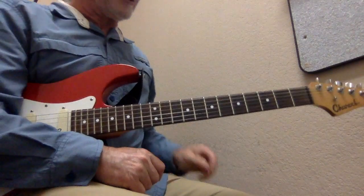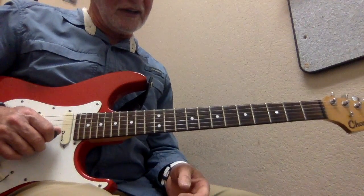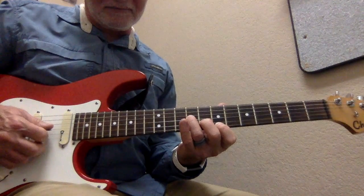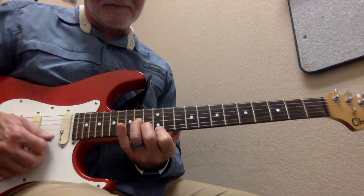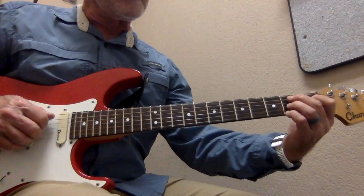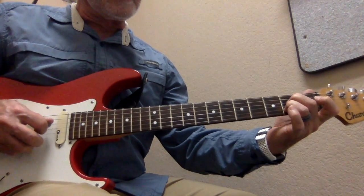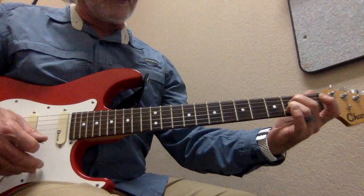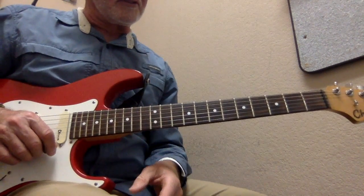Alright, so again, we're trying to work on that 12-bar blues form. We're going to do E minor, or A minor, B7, A7, and then we have those little walk-ups in the turnaround. Let's see if we can do this.